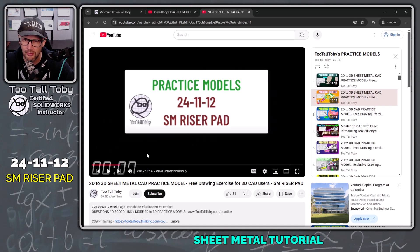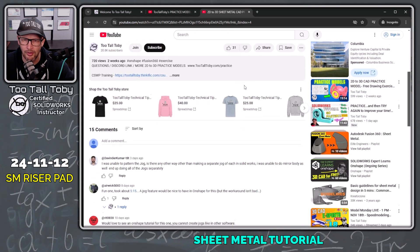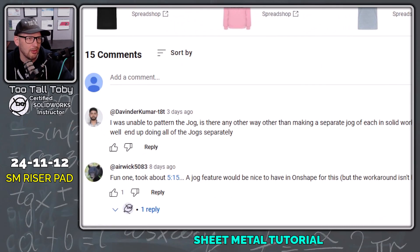There were a number of people asking down in the comments about my thoughts on this model. One of these questions from Davinder Kumar: he says he was unable to pattern the jog. Is there any other way of making a separate jog in SolidWorks? He was able to do a mirror body and ended up doing all the jogs separately.